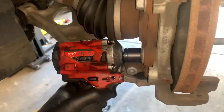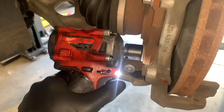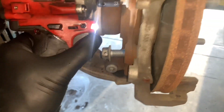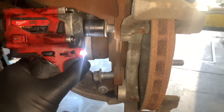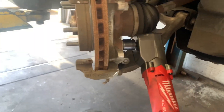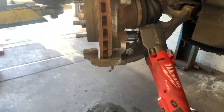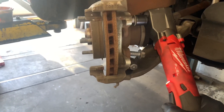Here I'm using the stubby impact on a brake caliper bolt, and it has pretty much enough power to take off just about every caliper bracket I've run across. The right angle occasionally comes across fasteners it can't remove — that 30 foot-pounds less torque makes a big difference. In this application it did take the fastener off, but as you can see it hammered a few more times than the stubby impact did.